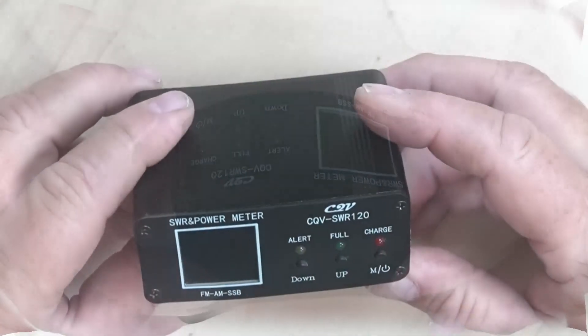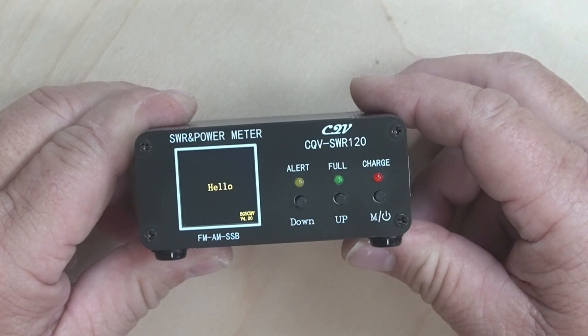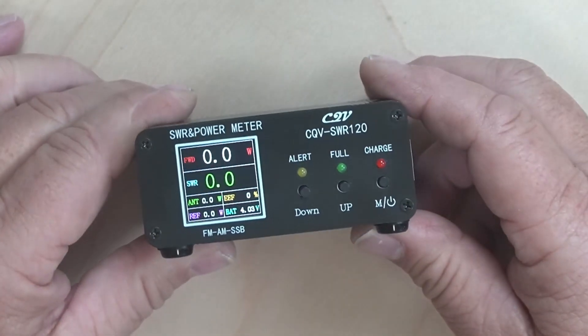It does have a USB-C charge port, and we'll show you that in a minute — that is on the back. Across the front here, we have three LEDs and three things: alert, full, and charge. They all do something different, all the buttons.